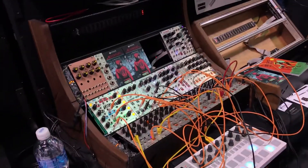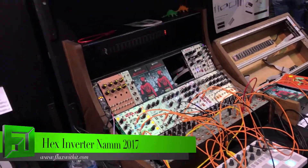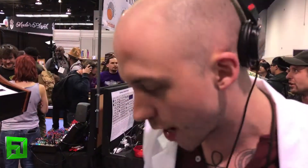Hey guys, this is Winston here on behalf of Fluxwithit.com. We're here with Hex Inverter and they're going to tell us about a couple new modules they have today. Hey, I'm Stacy with Hex Inverter and I'm here to show you the Mutant Rim Shot and the VCNO.